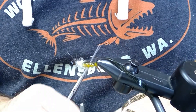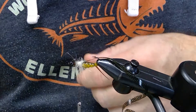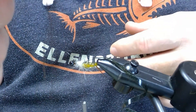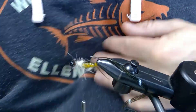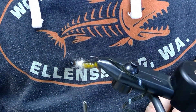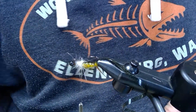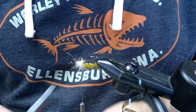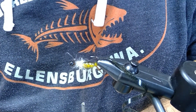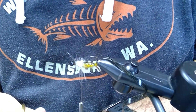For rubber leg material, you can use two different things on this fly — tie it both ways. You can use just a rubber leg to match the body color, whatever color you want — that happens to be a fine brown. Or you can use Hemmingway's Real Legs, which is the leg material you saw at the beginning of the video. They look like real stonefly legs.